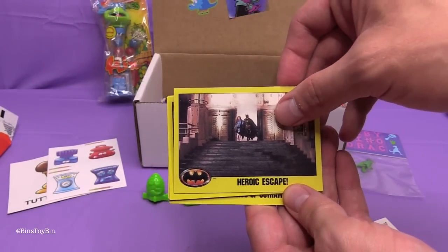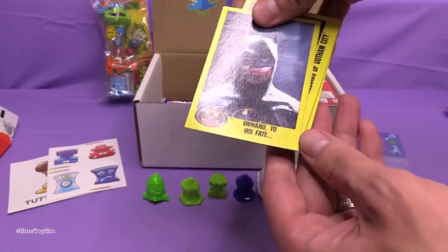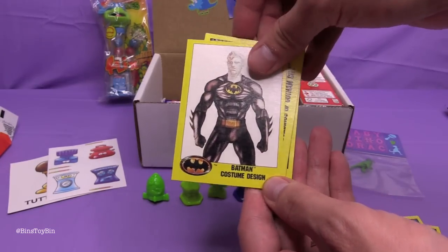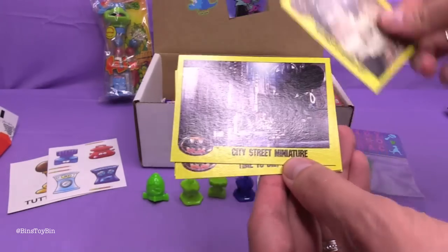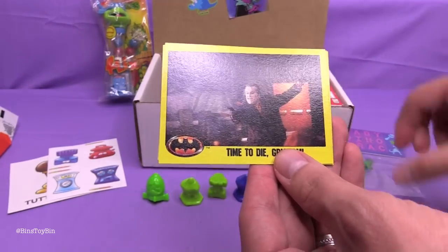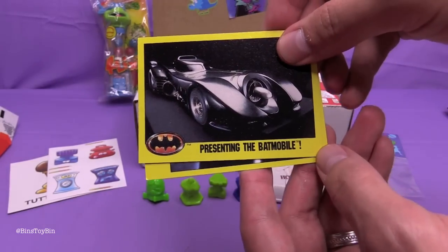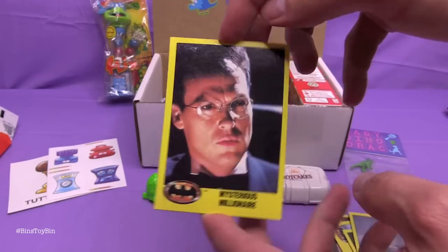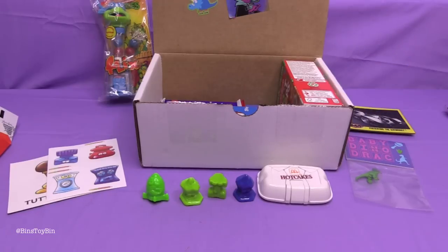We have: Heroic Escape, Danger in the Streets, Onward to His Fate, Batman Costume Design, Buildings of Gotham City — it's a very weird picture — City Street Miniature, that's another behind-the-scenes card, Time to Die Grissom, Presenting the Batmobile, and last but not least Mysterious Millionaire. I wonder who he is. I happen to know because I've seen the movie 1,500,000 times.